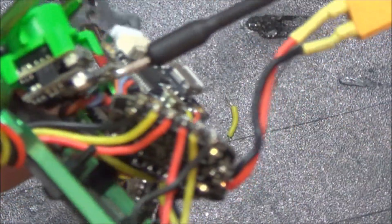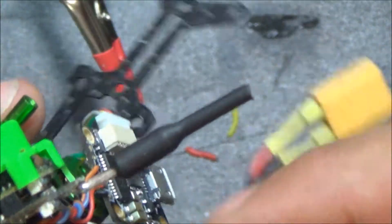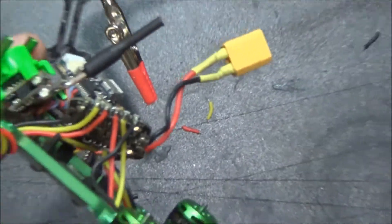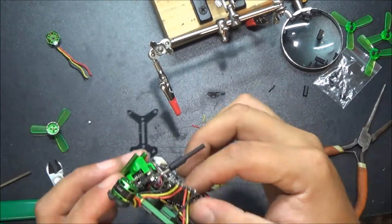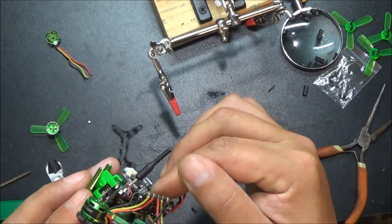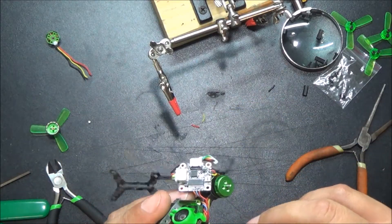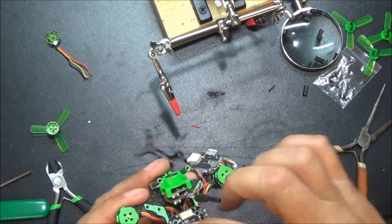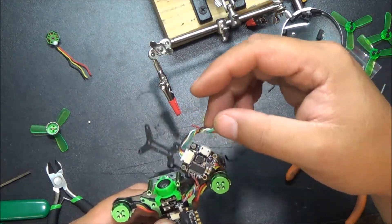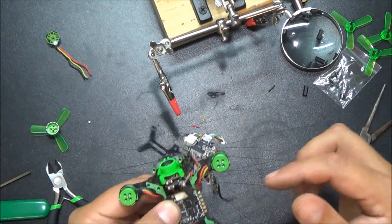Now we have this back — let's get it focused. There we go. They look like pretty good connections. Pretty shiny solder balls. And then we're just going to tuck that sucker back in there and get our standoffs back on it. Before you do that, you may also want to plug your flight controller back into your all-in-one.